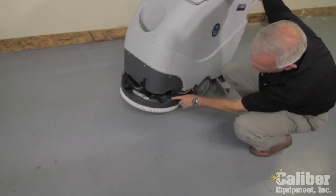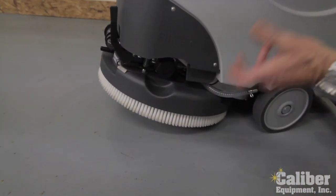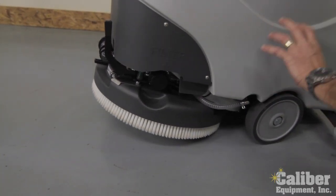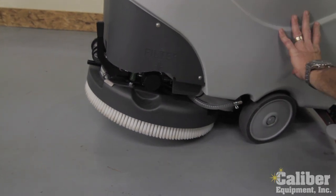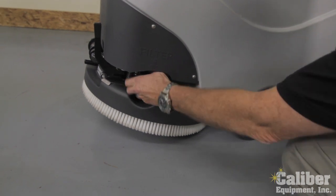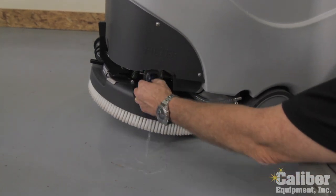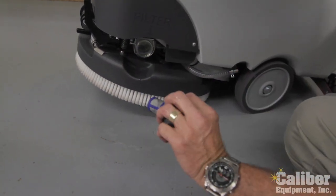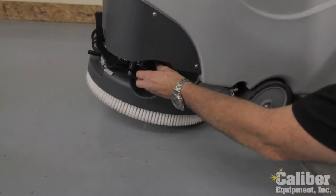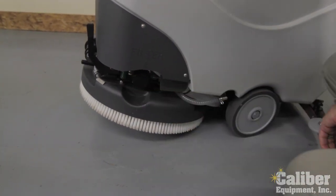Working around the machine, you'll see back here it's marked as your filter. It's very important to have a solution filter on any auto scrubber — that way it filters out any sediment that might be in your water and helps protect your solenoids and valves so the soap doesn't damage them. By simply unscrewing this cap, there's your filter. Reusable — nothing to buy and replace, just rinse it out, put it back in, and tighten it up. And you're ready to go.